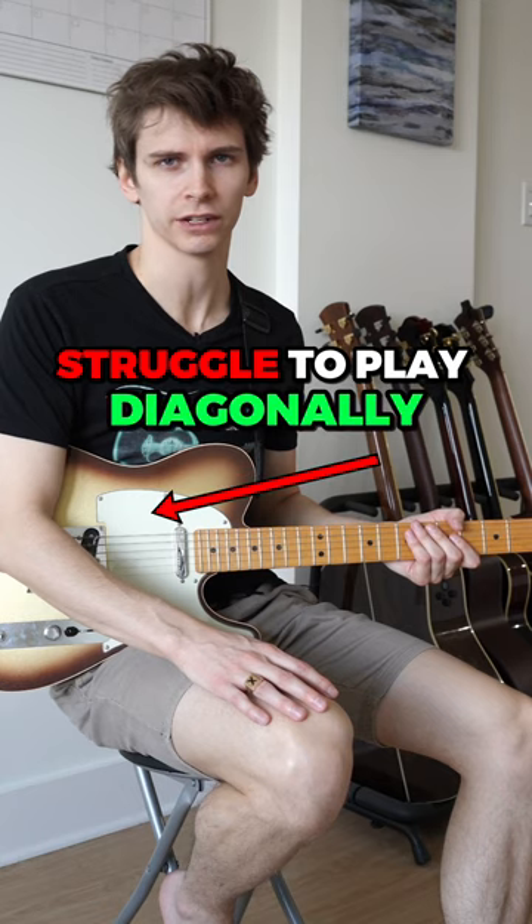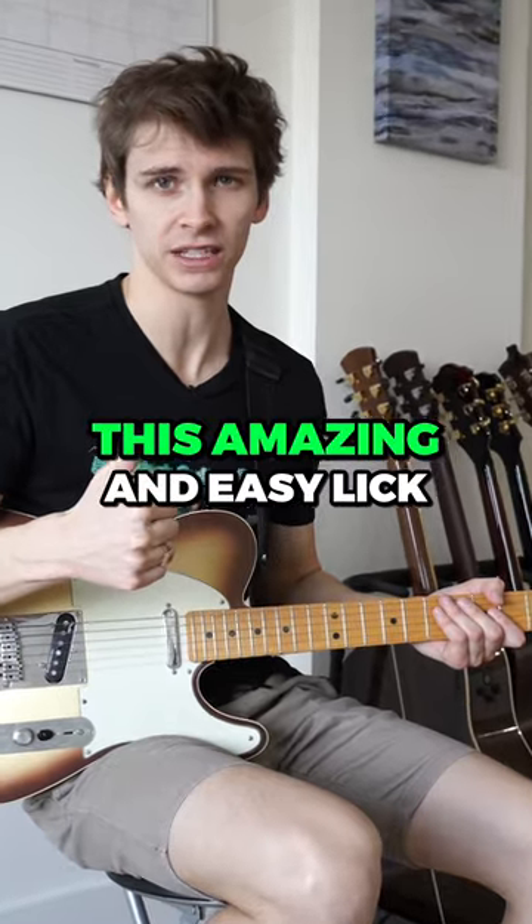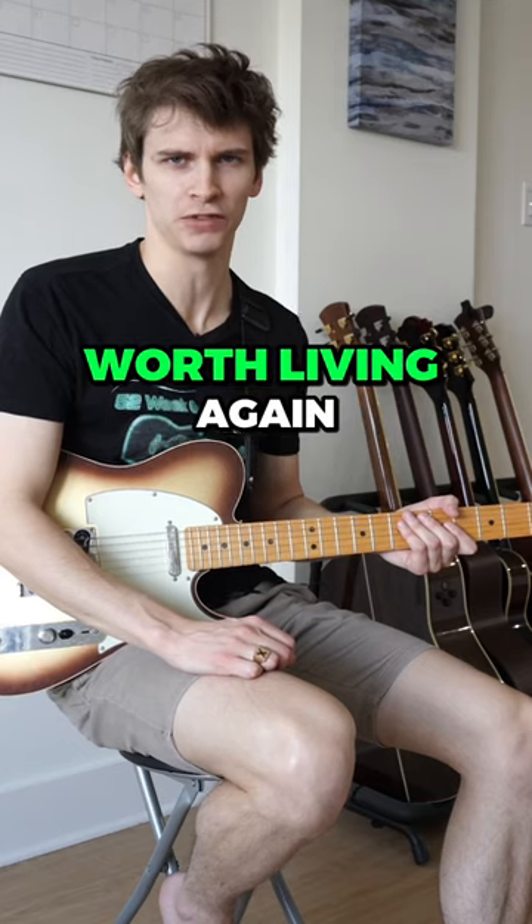A lot of people struggle to play diagonally across the fretboard. It really pisses me off! But I'm not even mad. But now with this amazing and easy lick, you'll never have to worry about that again. I just made your life worth living again! You're welcome!